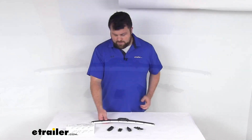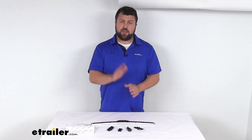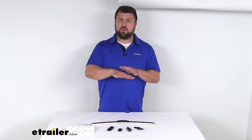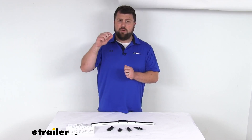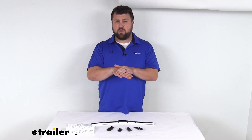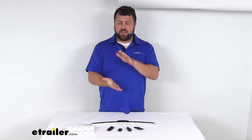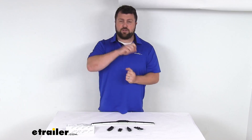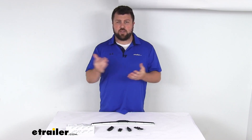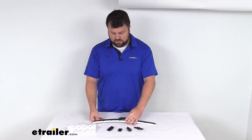One thing I'll recommend anytime you're changing out your windshield wiper — you're going to be lifting up on that wiper arm. It's a good idea to put some cardboard or a towel or some sort of cushion down just in case when you remove that original arm, if that arm were to snap shut, it could potentially cause damage to your windshield. So have some cushion there as you're taking the old one off, putting the new one on, and then once the new one's on you can remove the cushion and you'll be ready to go.